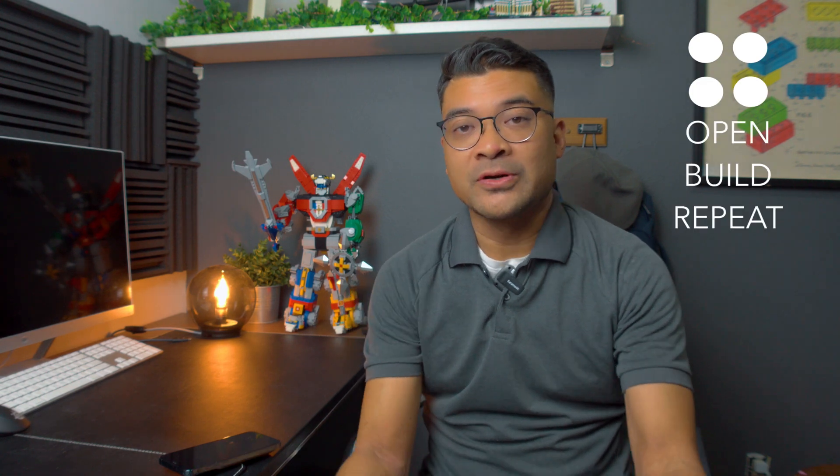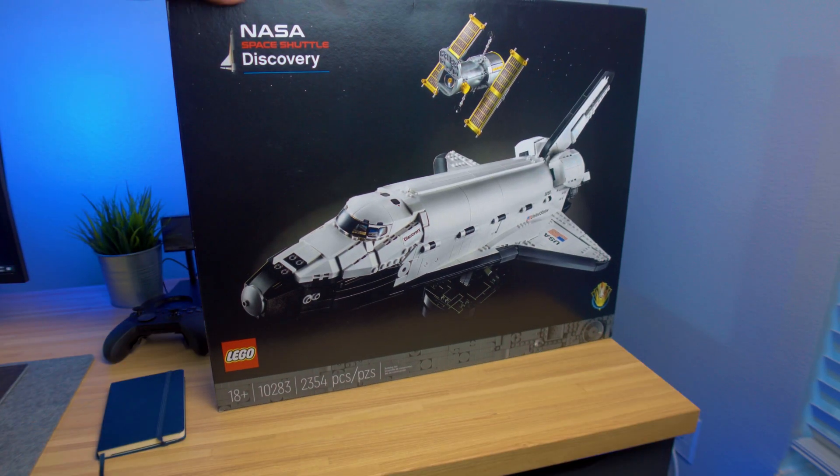Hey guys, it's OpenBuilderPete here and we are building the NASA Discovery Shuttle set number 10283. It's a little bit over 2,300 pieces. Just like most of my builds, we're going to have some fun facts and a little short review at the end. Let's take you to the Kennedy Space Center on this one since I live kind of close to it. Let's go!